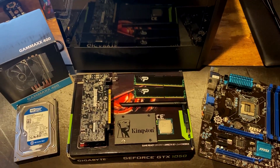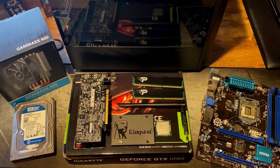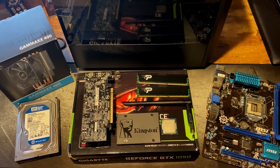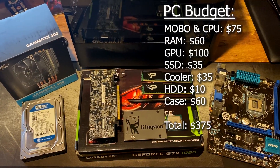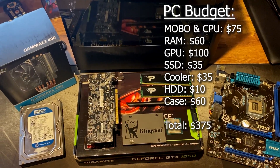Hey guys, I hope everybody is doing well. So in today's video, we're going to build an under $400 PC. You have quite an array of components - new, used, everything in between for the most part.